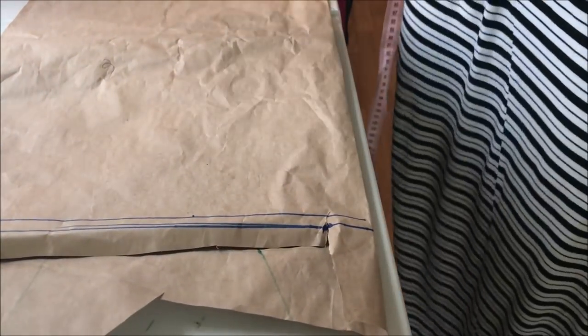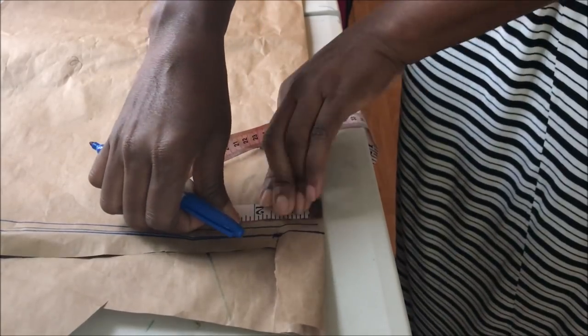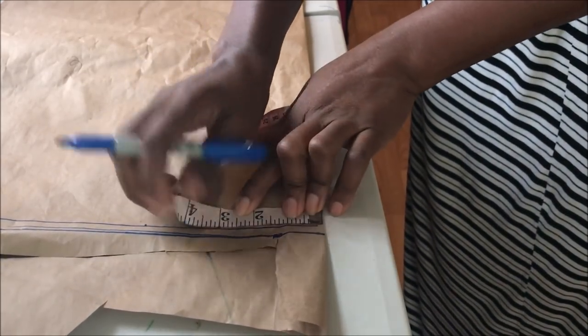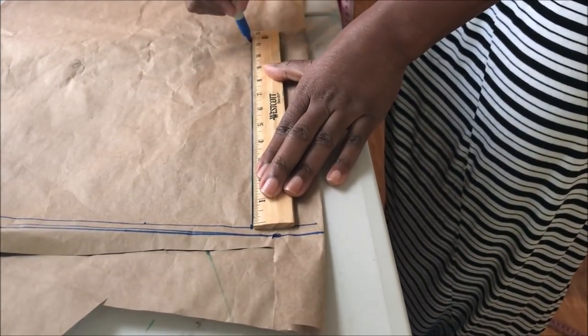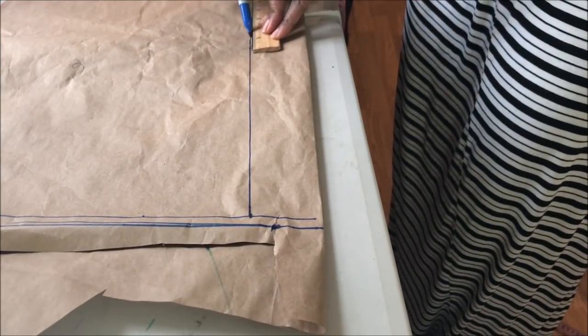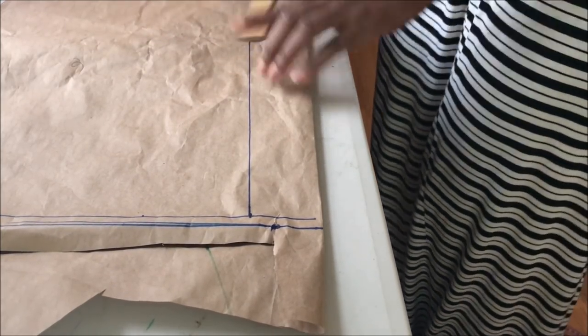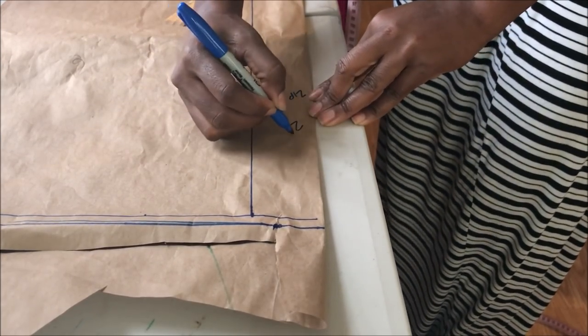For the back pattern, place your pattern paper on fold again. The first thing is to mark two inches and draw a line all the way down — this is going to be your zipper allowance. You can use one inch or one and a half inches if you wish.